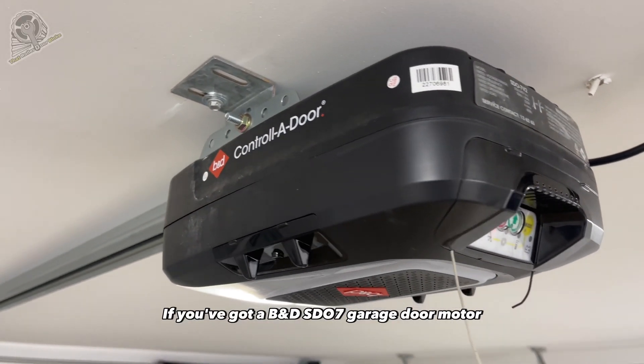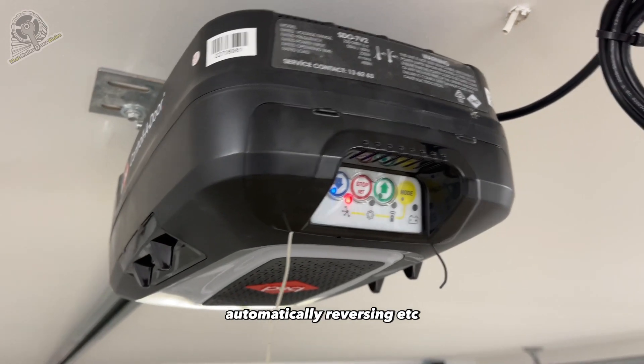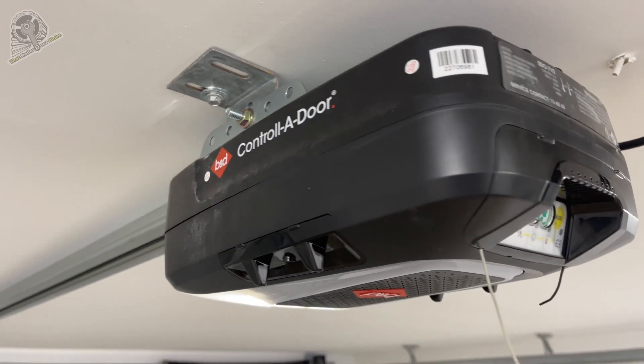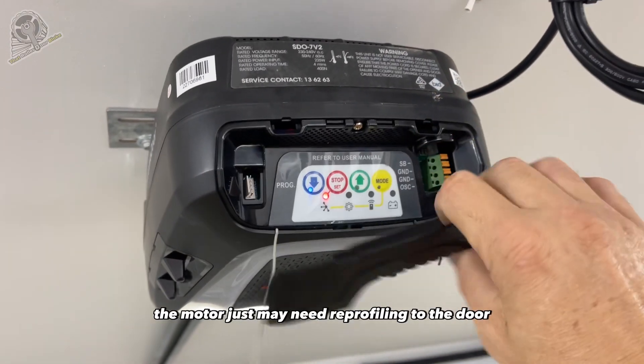If you've got a BND SD07 garage door motor that's giving you problems — stopping in certain spots, automatically reversing, etc. — but the door's in good condition and well lubricated, the motor just may need reprofiling to the door.